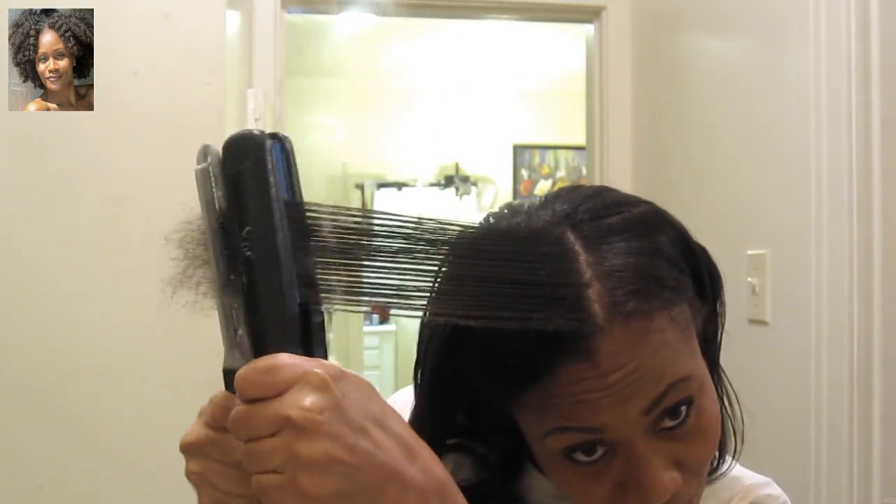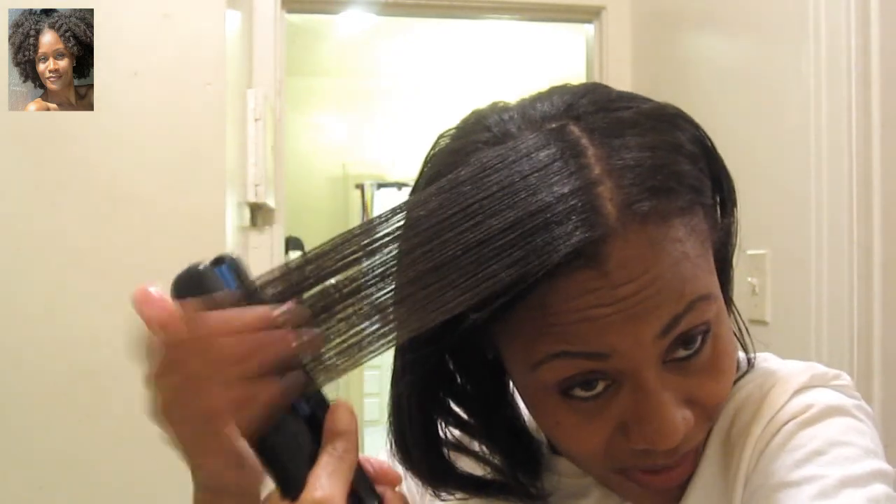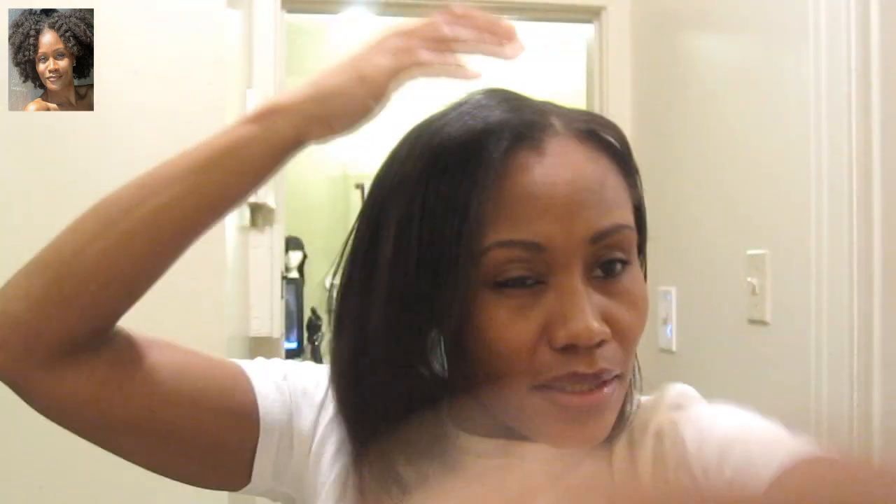I know y'all seein' all that steam and y'all are like, noooo. But just like they used to tell me when I was little, that's just the heat. I'm like, I already know it's the heat — heat is hot. This is the best press or flat ironing I've ever had since I've been natural. And I owe it in part to the grease — well, the Jojoba Monoi oil. My hair needs some sort of grease. It's not that kind of hair that gets all flowy and can be all dry and bouncing around. I need some heaviness, some weight from the oil. I like it.